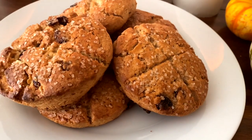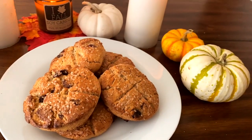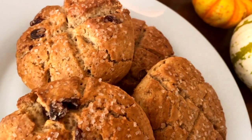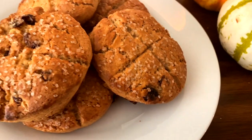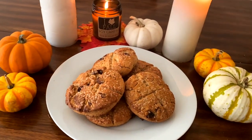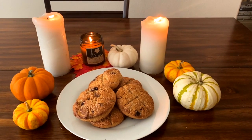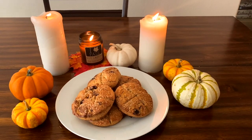Welcome to my channel, Witches and Warlocks, for a very special recipe today. Hey y'all, and welcome back to My Little Corner of the Internet. My name is Lilith, and for today's video, we're going to be making soul cakes.